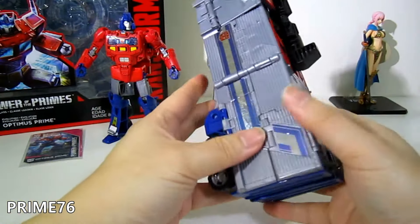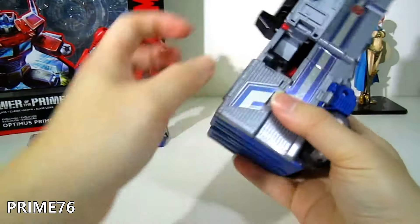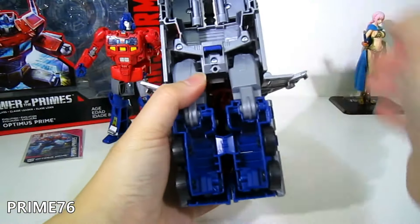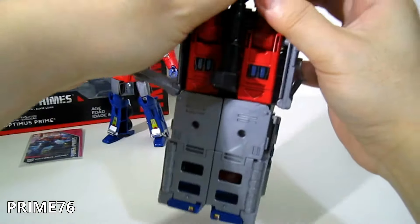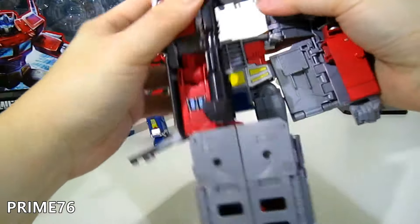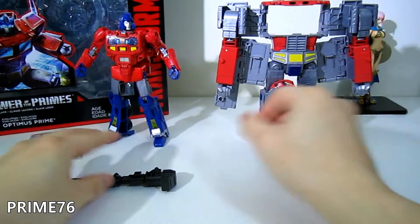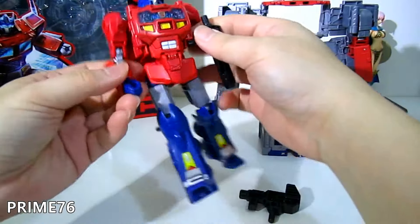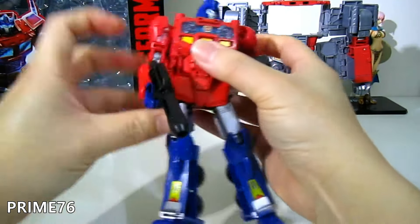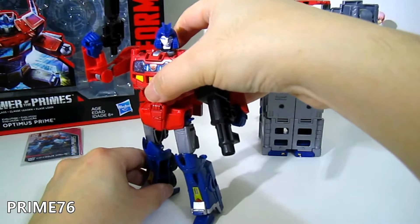Now let's transform the trailer. First, release the tab on both sides, and this one as well. Bring the hands and the back section out, release the tab at the torso — just wiggle a little bit — and bring out the gun area. You can take out the guns for Orion Pax and hold one in each hand.